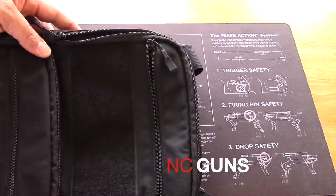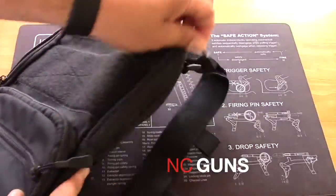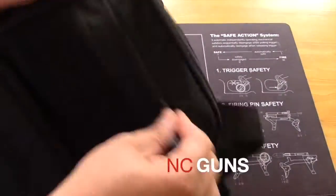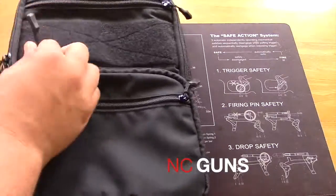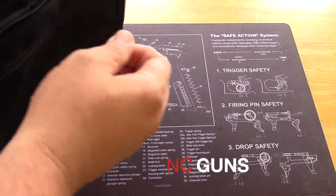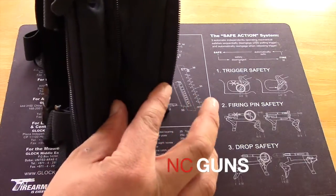It has a Velcro area for your patch or whatever you want to put in there. What makes this bag special is these other zippers. When you open this front zipper, you make this front area bigger — a little bit of a few more inches.